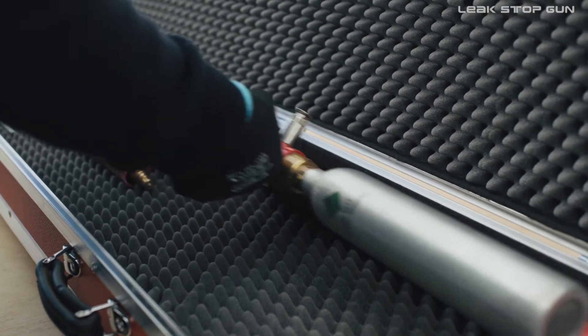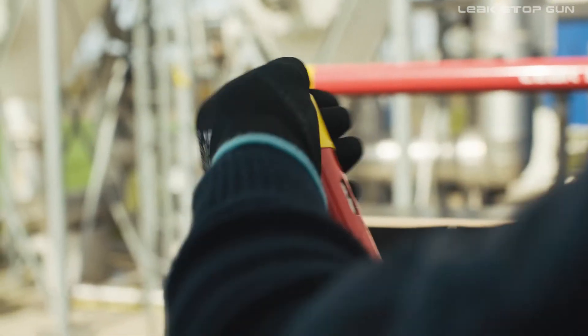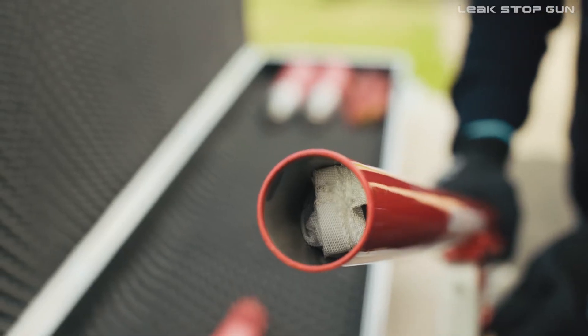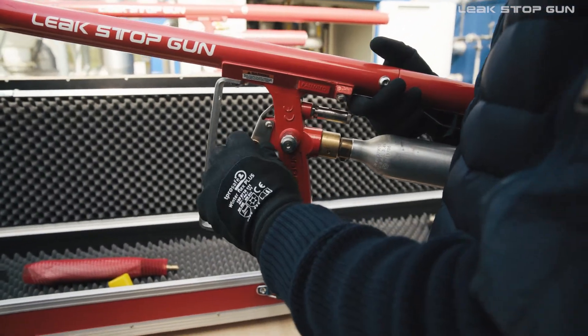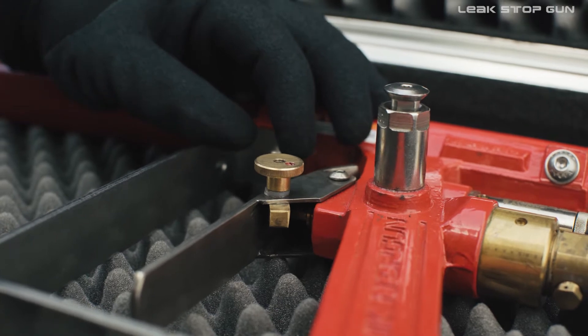Take the LSG and pull the yellow protective cap off the front barrel of the LSG before use. Unlock the LSG by turning the trigger lock so the trigger can be pulled and the LSG is ready for use.